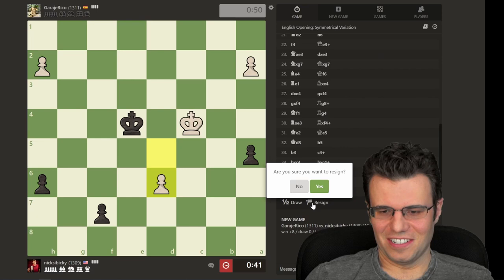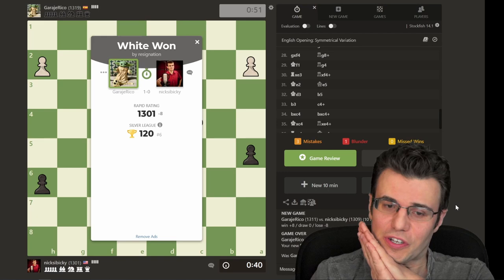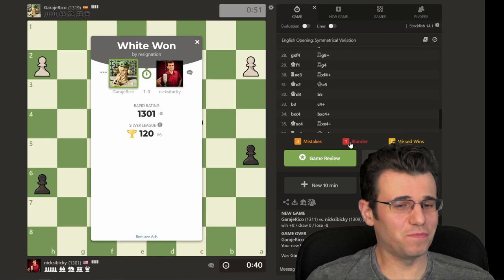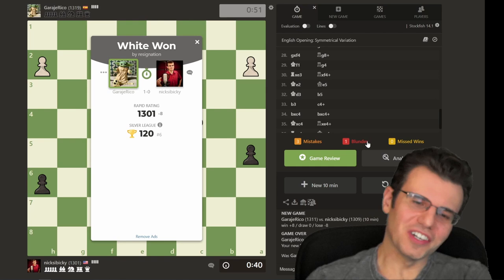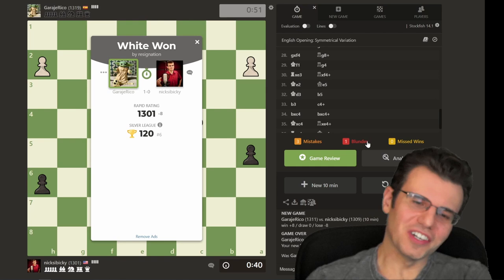Well, hopefully you've enjoyed this game. Only one blunder according to the computer — that's really tight. For this level, only making one blunder mistake — but I bet it happened right at the end. That's a sad ending, but anyway I hope you enjoy the rest of your day. Happy Go-ing!